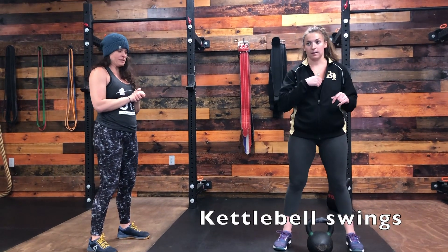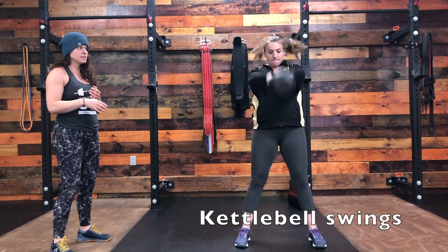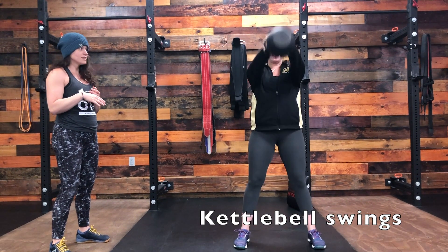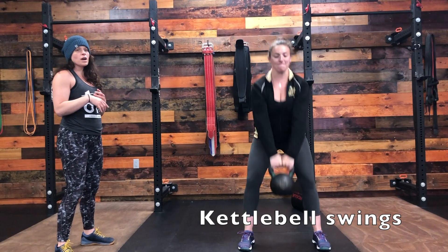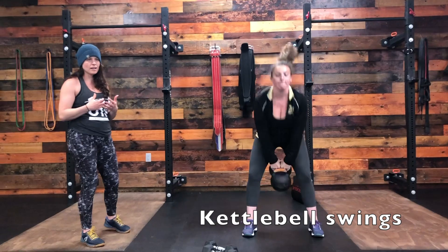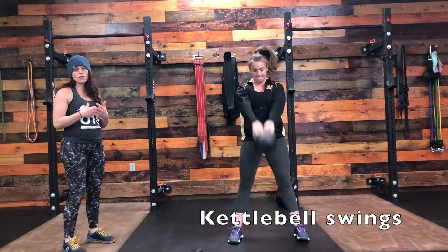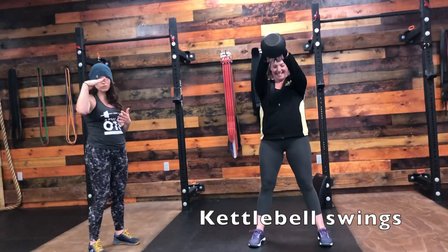Let's quickly touch on kettlebell swings. For the Russian swing, make sure your core is engaged — notice her chest is up the entire time and she's not losing her back. Her feet are shoulder width apart, and she's driving out of her legs to get the kettlebell to eye level.